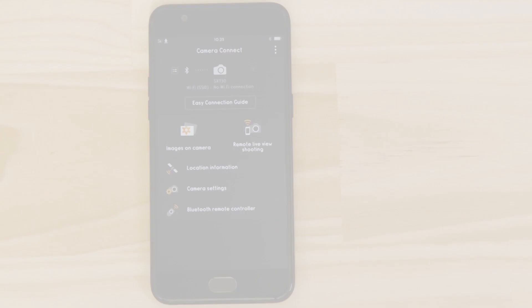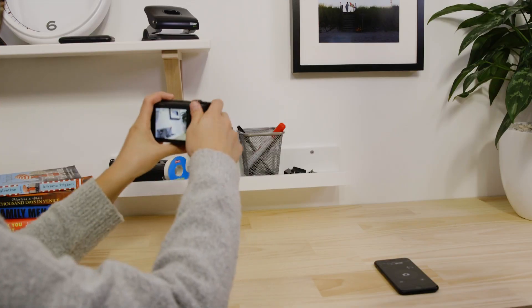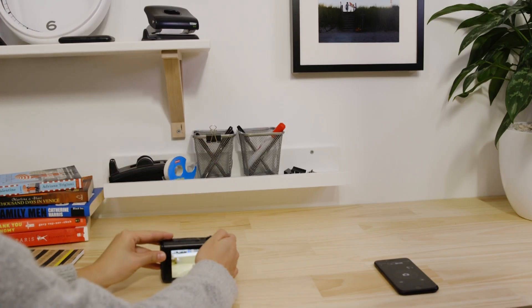Let's just check everything's working. Tap the Bluetooth remote controller option. Point the camera at a subject and tap the on-screen shutter button. The camera captures a photo, which is saved to the memory card on the camera.